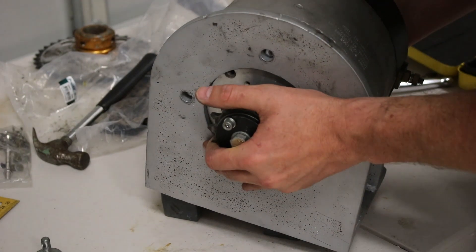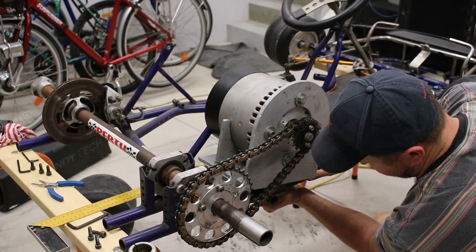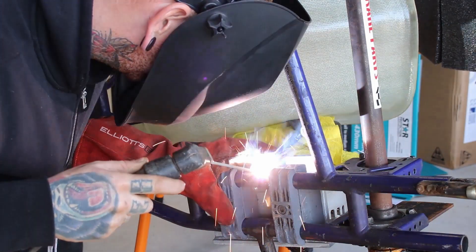In the last go-kart video we got the new Motenergy motor fitted and did a couple of small things to get this cart ready for some power.